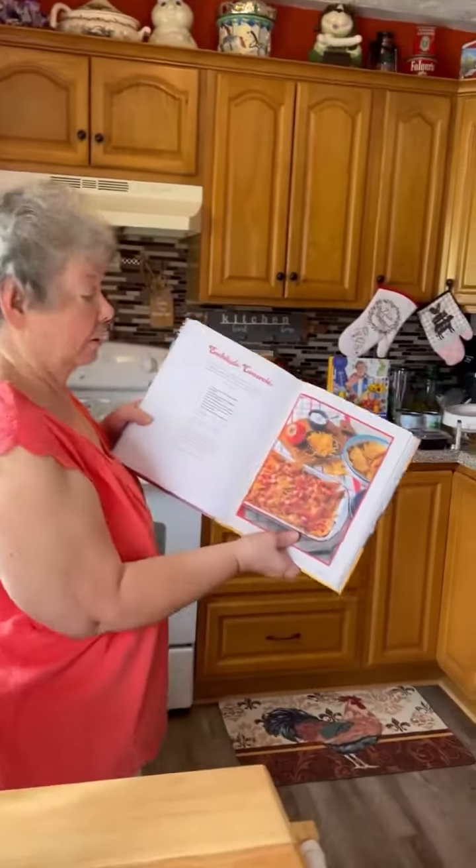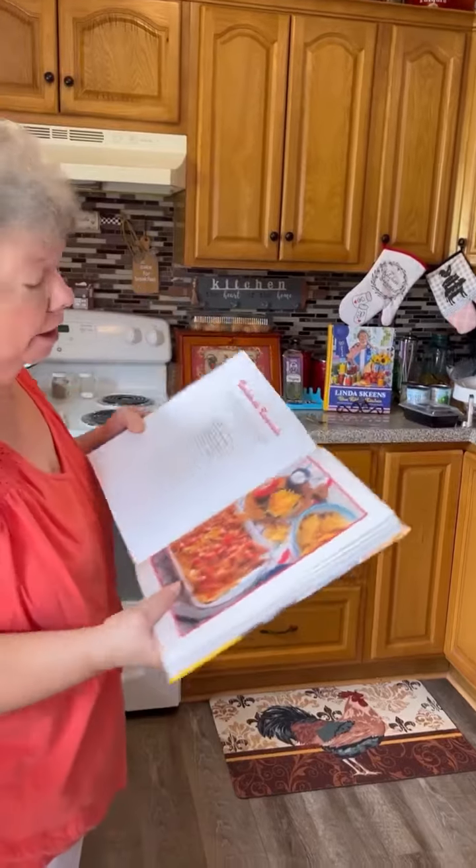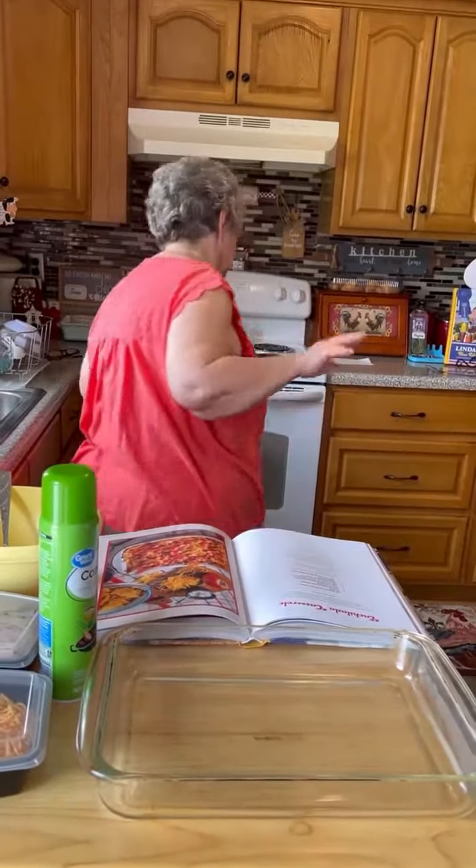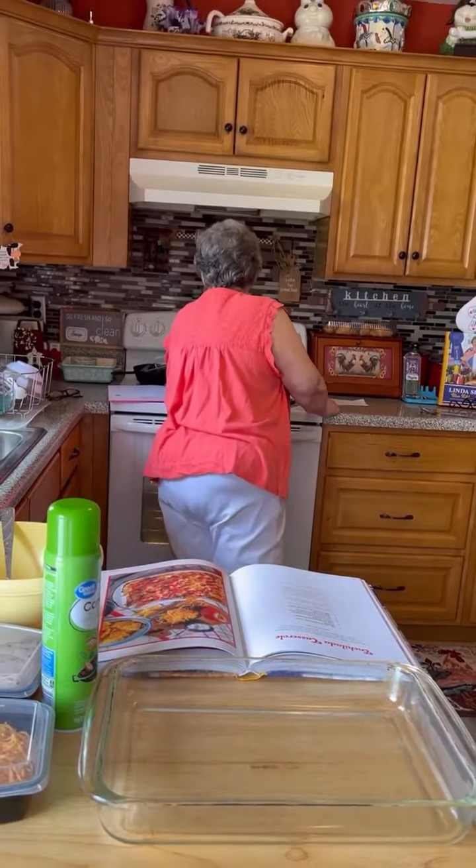Hey, me and Kathy are going to make something out of my cookbook. Today we're going to make the enchilada casserole. First thing we need to do is turn our oven on to 400 and get that started.